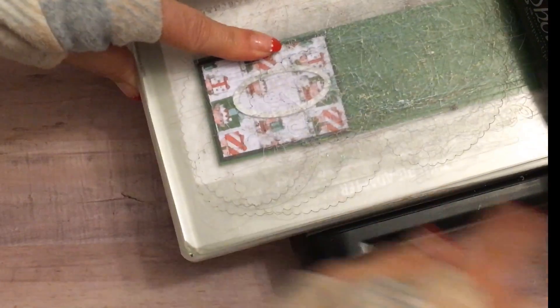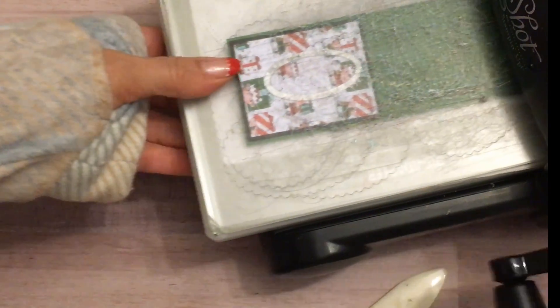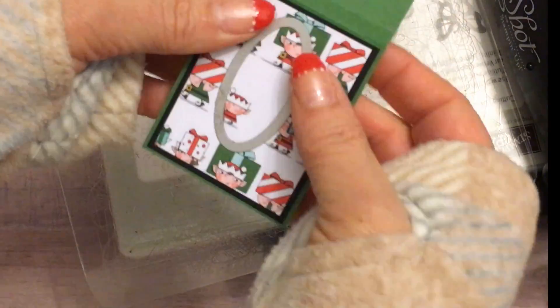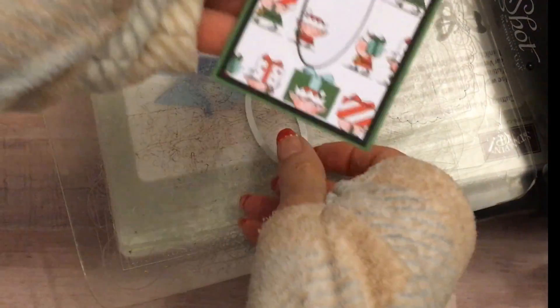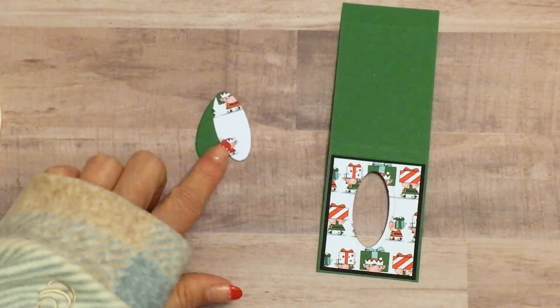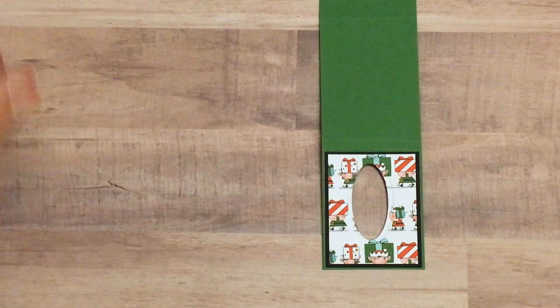And we'll run it through the Big Shot. What I like to do is run it through two passes — so basically just back and forth twice. And then when you get this, you might think it didn't die cut, but just pop it and it'll pop right out for you. Don't throw away this little piece just yet — we're going to use it for the back of our little treat holder.